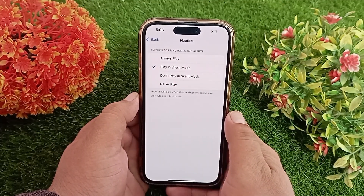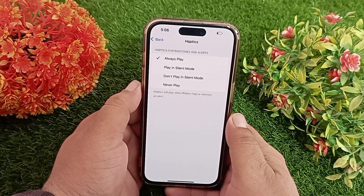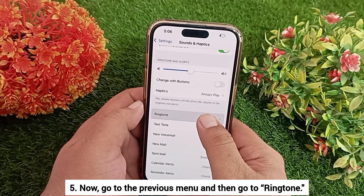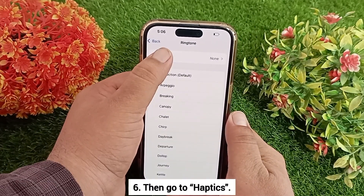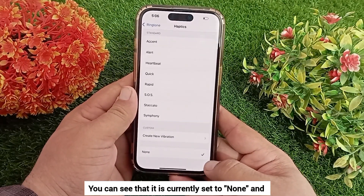Here, make sure Always Play is selected. Now go to the previous menu and then go to Ringtone. Tap on that, then go to Haptics and tap on that.